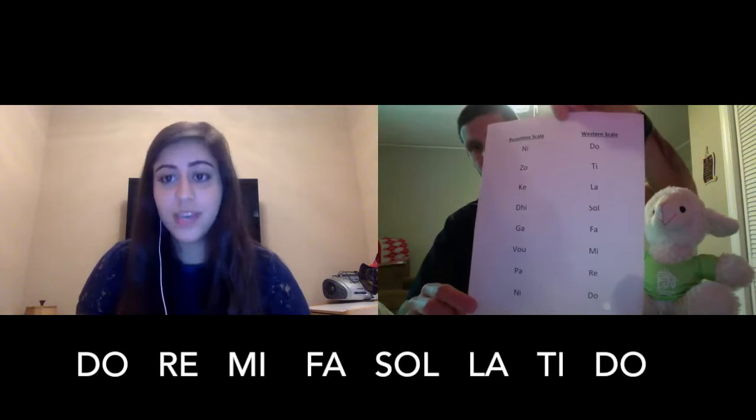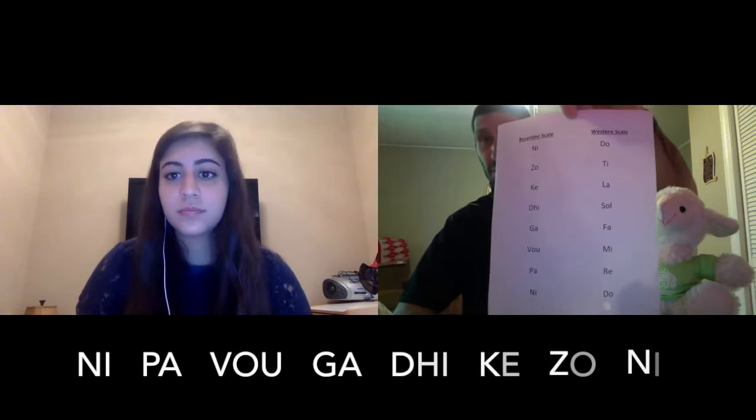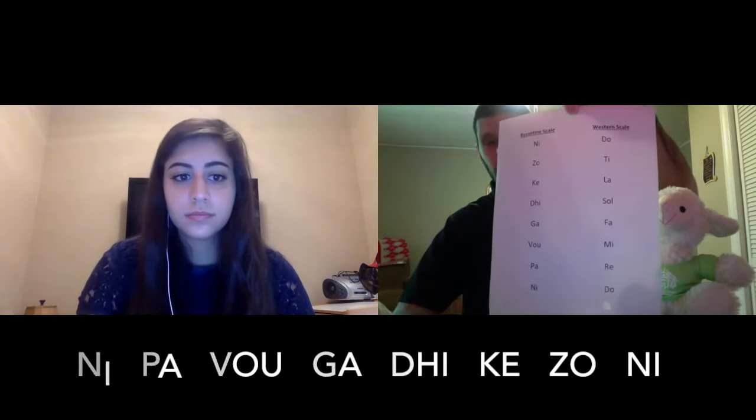If anyone has ever taken a music class, we know the basic major scale: Do, re, mi, fa, so, la, ti, and do. And in Byzantine chant, we use the Greek syllables, which are ni, pa, vu, ra, di, ke, zo, and ni.